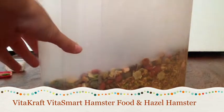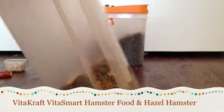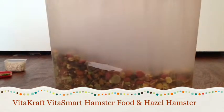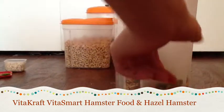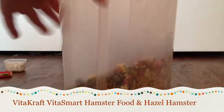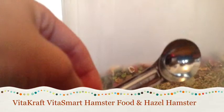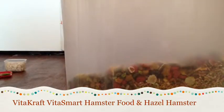In the first container here, we have VitaCraft VitaSmart and Hazel Hamster Mix. I really like this blend because it gives my hamster enough protein, moisture, fiber content, and fat content. I also have a little measuring spoon — just one teaspoon — and I give two scoops of that, which is pretty much enough for my hamsters.